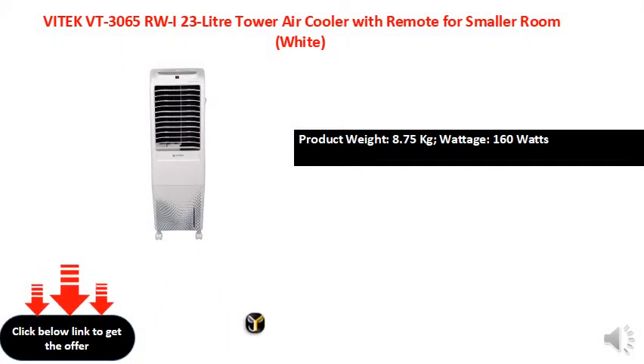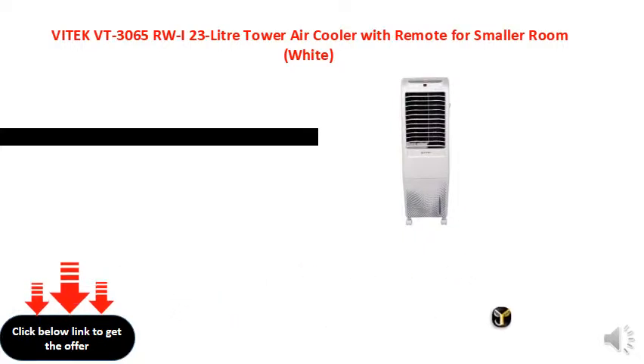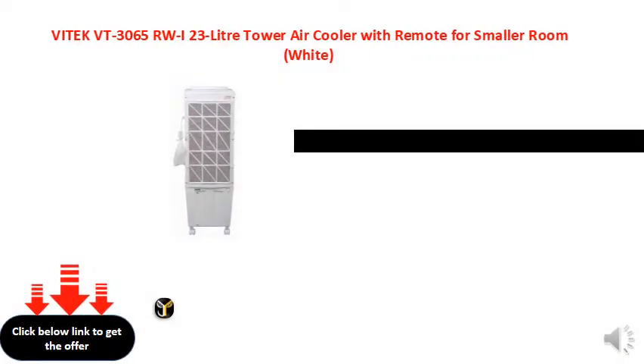High quality powerful motor. Sweep: 1020 mm. 2 years warranty on product.